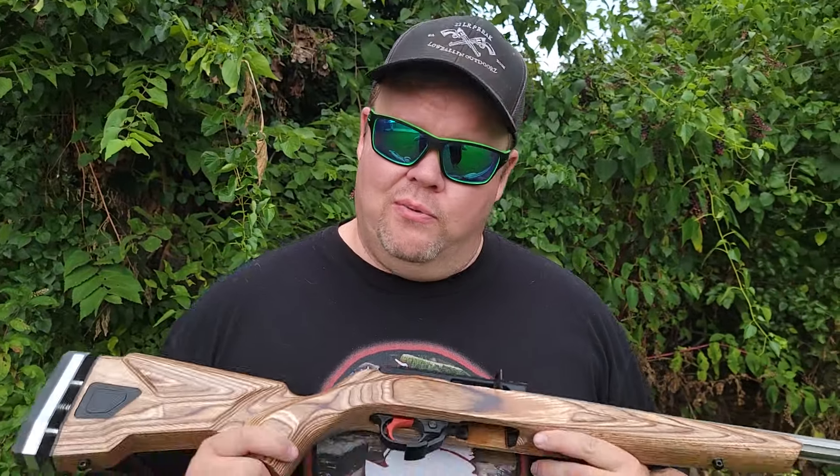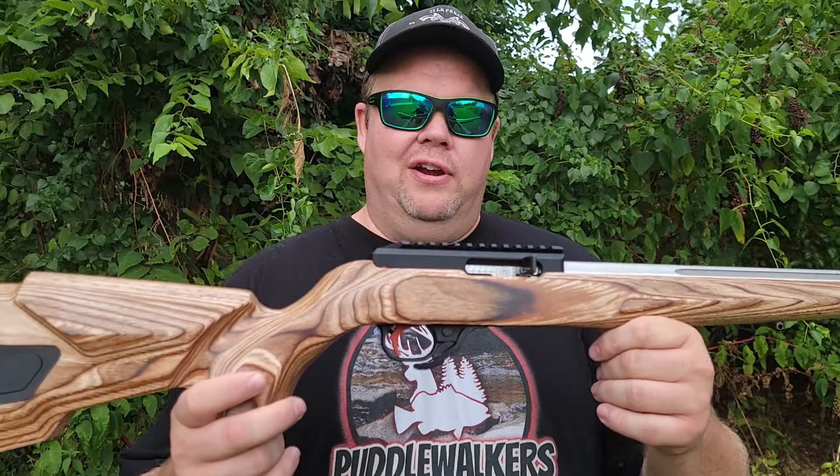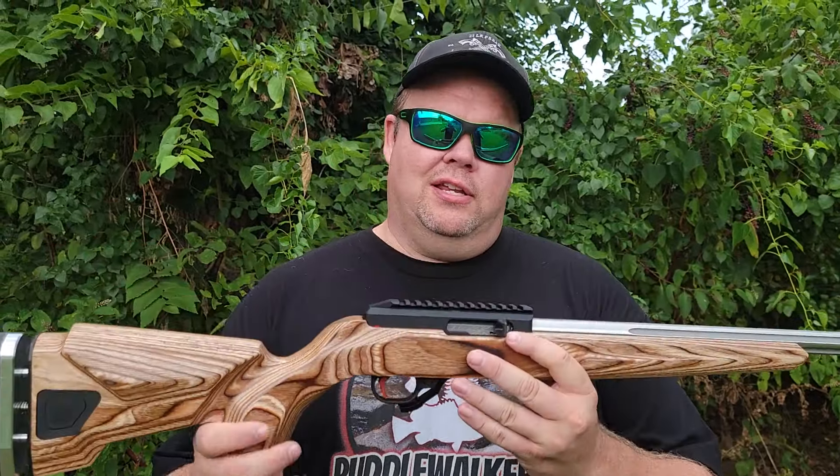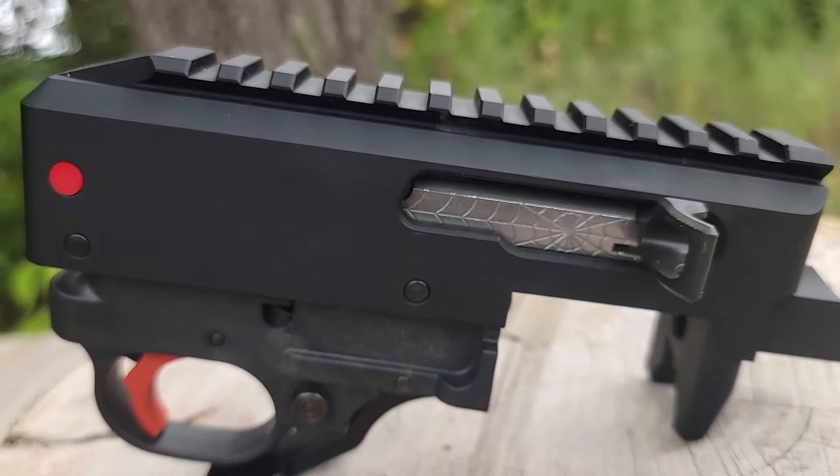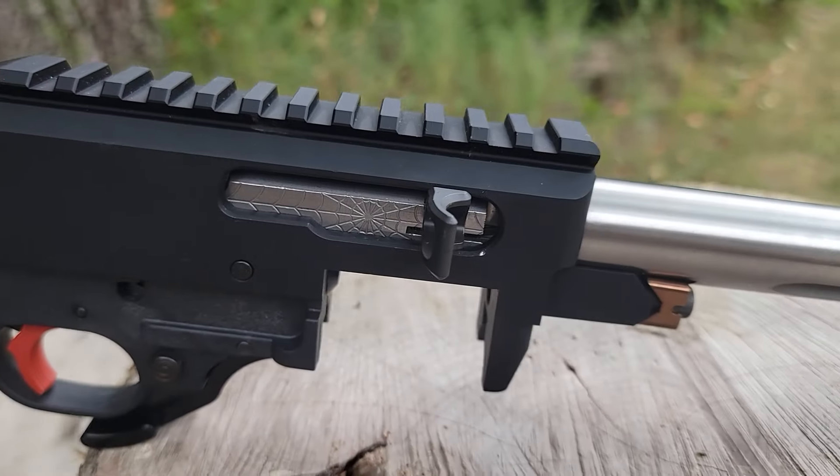I'm Alex. We brought back out the 10-22 that we've been messing around with. A lot of folks have been asking me on Facebook and on YouTube what's the plan with it. Well, here it is — the finished product, except for the crown.